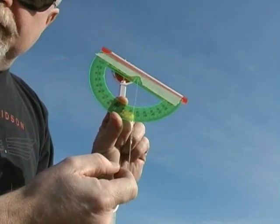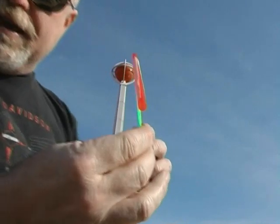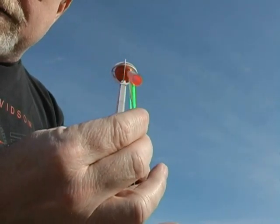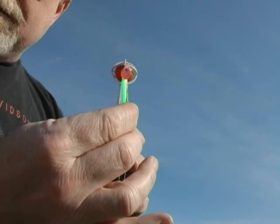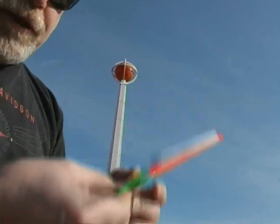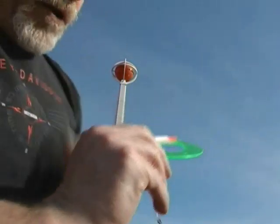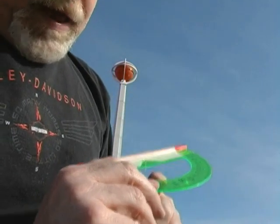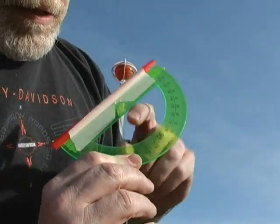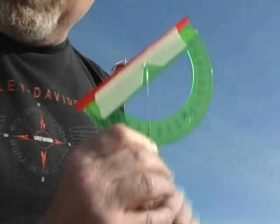So here we are out in the field. We look through the straw and we sight it in on the basketball. We got it perfectly sighted. Now let's read and see what we got. I'm recording 10, 20, 30 — up to 39 degrees.